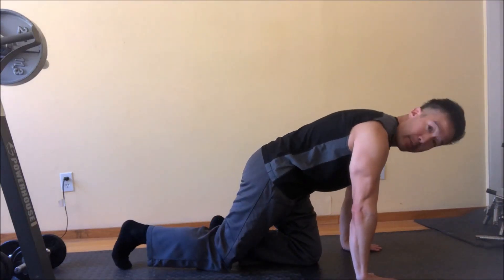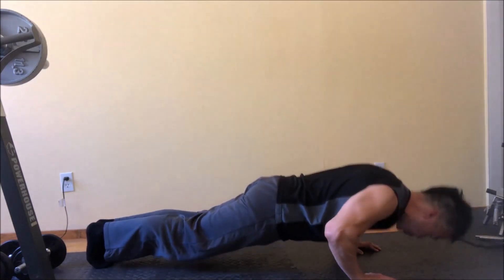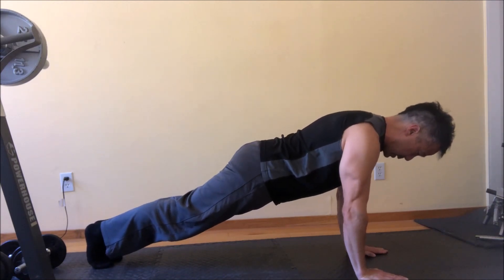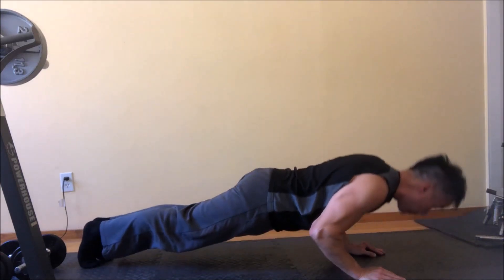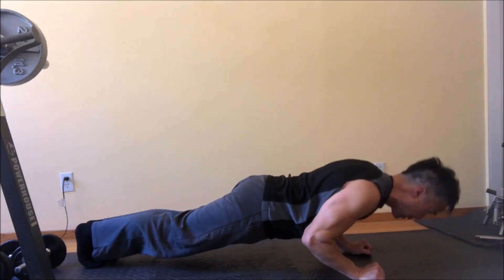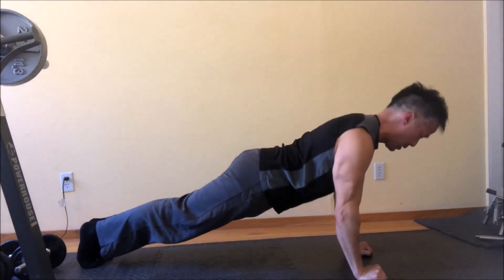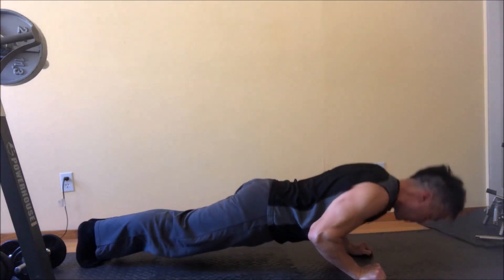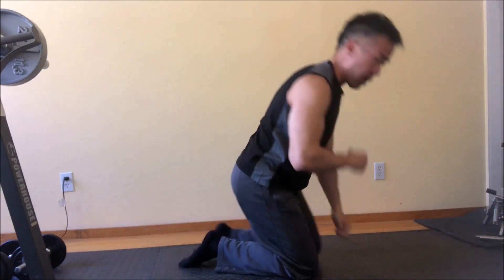You're going to get into a push-up position right here. And instead of doing a regular push-up, what you would do is essentially collapse at the elbows, then push up. This will hit your triceps a lot harder and really thicken them up.